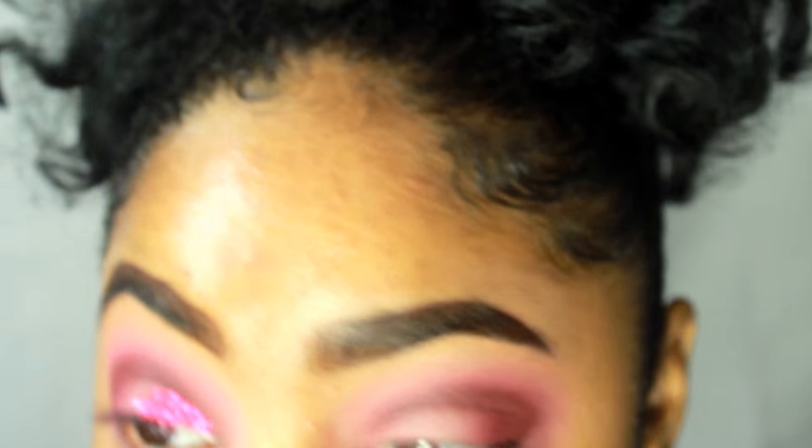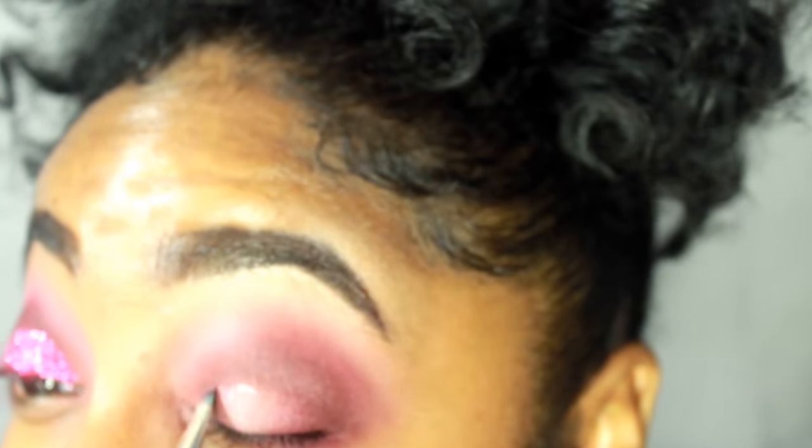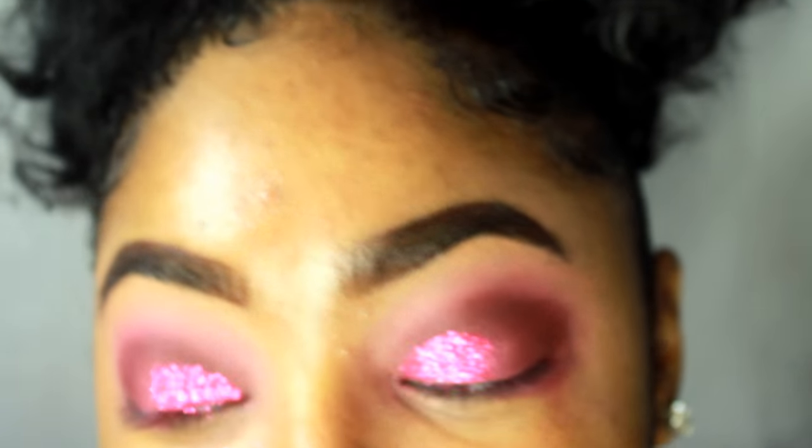Oh my — this glitter did not come to play! Y'all, this is a lot of freaking glitter. I mean, I like it. I'm going to go ahead and do a little bit. I'm really proud of myself, y'all. I f with this.